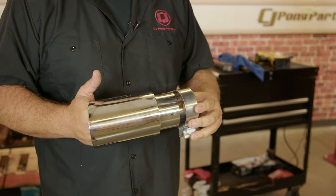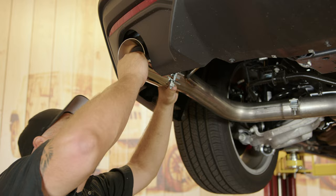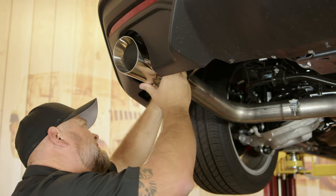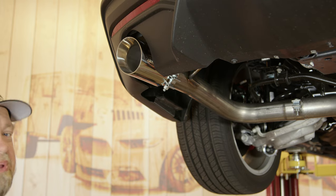Grab one more clamp and the stainless steel double-wall tip and slide it on. Here you can adjust how far out you want it — I like it kind of flush. Then snug it down and make some adjustments.